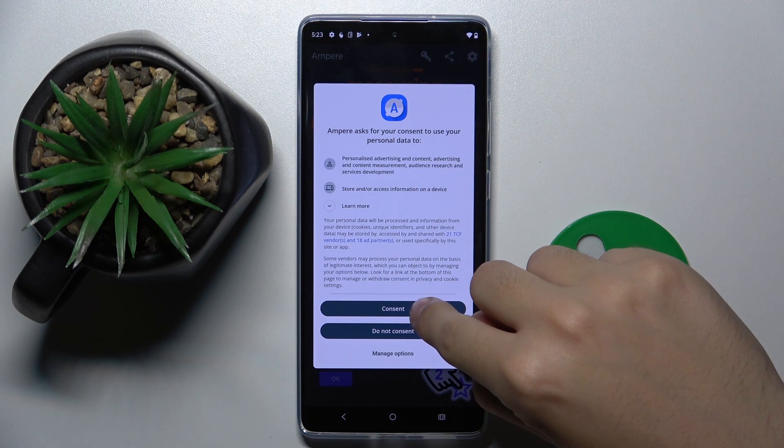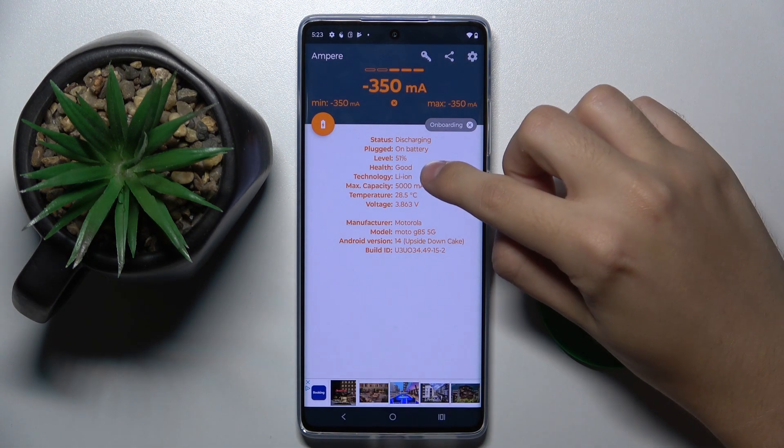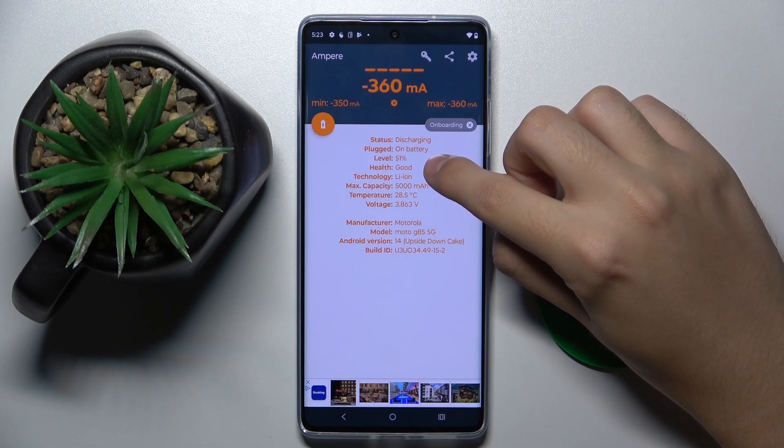Here we have to click consent. And now here we have our battery health.